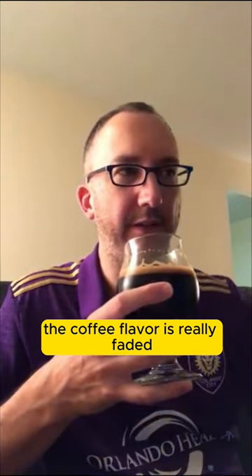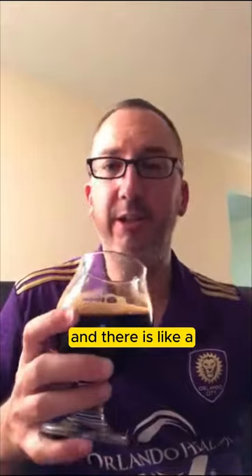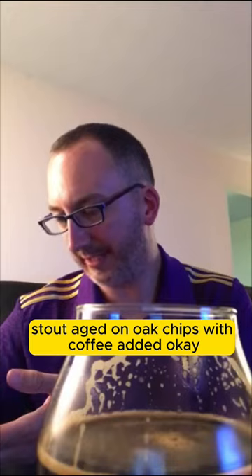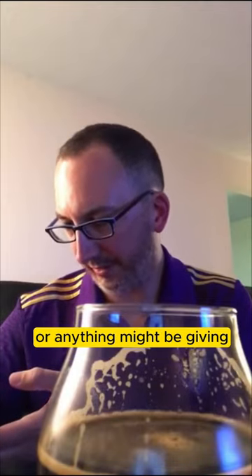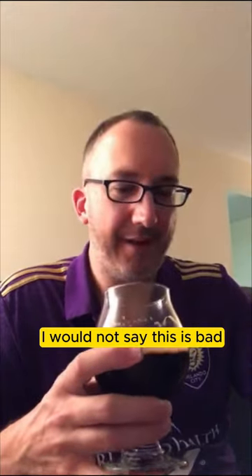The coffee flavor is really faded but the lingering bitterness is still there. There is a chocolatey thing going on here. It's a stout aged on oak chips with coffee in it — not bourbon barrel. The oak might be giving a little bit of a vanilla flavor. I would not say this is bad, it's just not amazing.